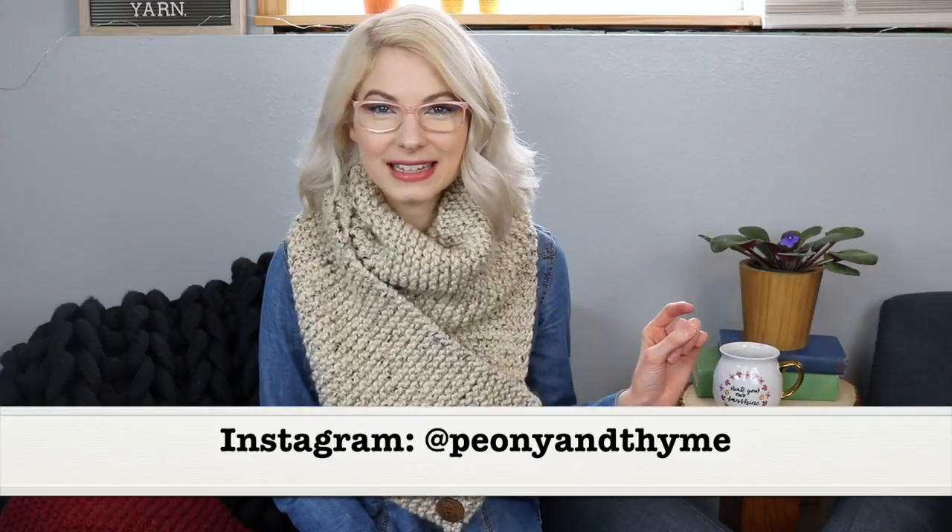Thanks so much for joining me. I hope that you enjoyed this pattern tutorial and that it was clear and helpful for you. If anything was a little bit unclear or you need a little more help, feel free to leave me a comment below and I'll do my best to get back to you. If you do happen to make this cowl, I would love to see it — tag me in your Instagram photos, find me over at peonyandthyme. Thanks so much for joining and I hope you have a fantastic day. See you next time. Bye.